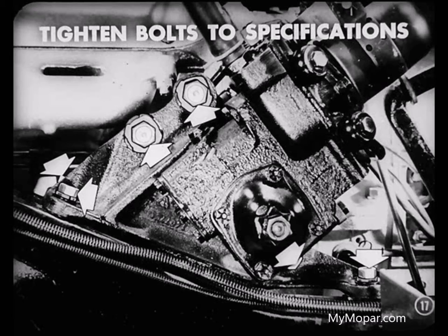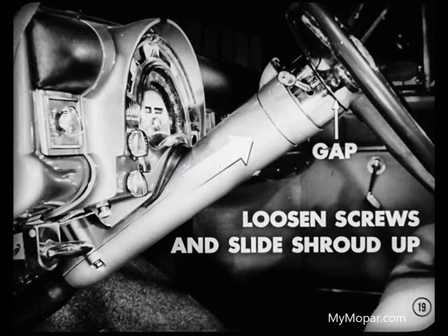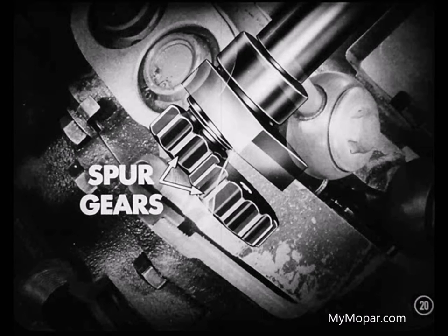And I suppose that corrects the condition, Lou? It usually does, Ray. But there are other points you should check to be sure. For example, after you've tightened all bolts to specifications, you'll have to close the gap that will have appeared between the turn signal switch and the steering wheel. To correct this condition, loosen the two screws that fasten the steering column shroud to the instrument panel and move the column jacket up until the gap is closed. Since the proper adjustment of the spur gears is so important to the operation of this power steering, we should check that next.